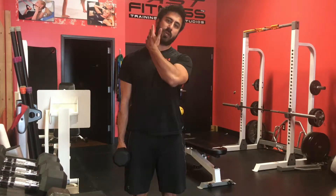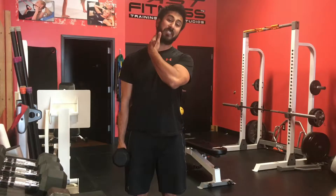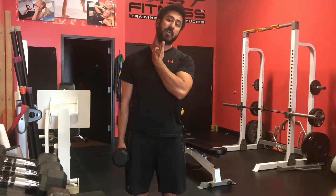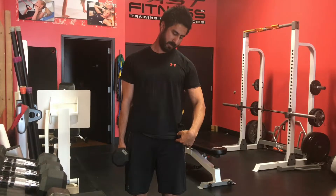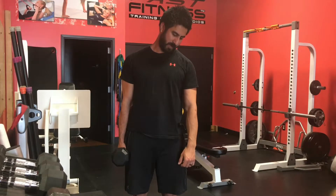I'll feel that stretch along my scalenes. You might feel a little bit in the SCM and it goes across that trap. When you're really tight — because all of this is interconnected — you'll actually feel this go down your bicep also. So I'm going to tilt that way and hold it out maybe 5 to 10 seconds, then bring my chin down to this pocket like this and hold that there.